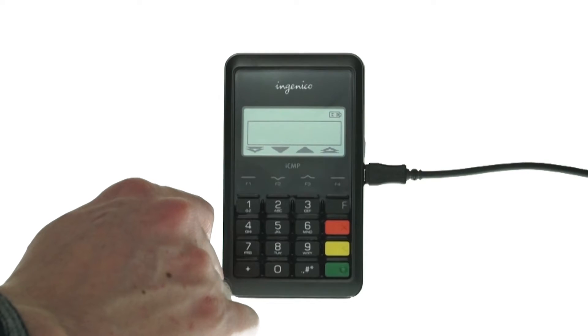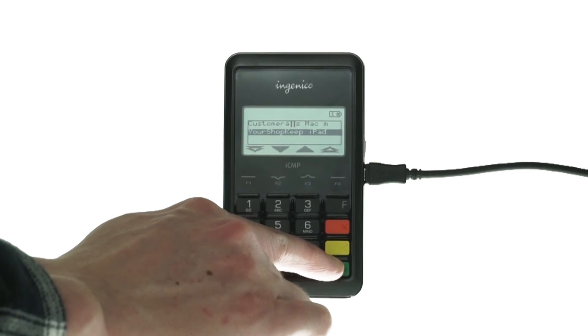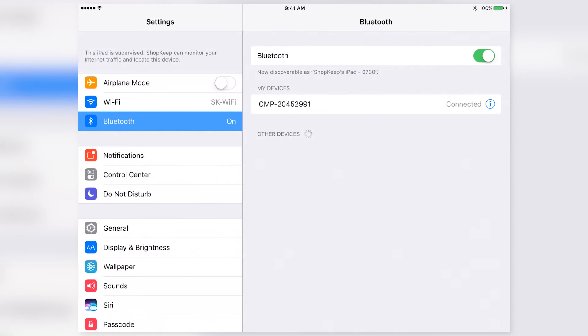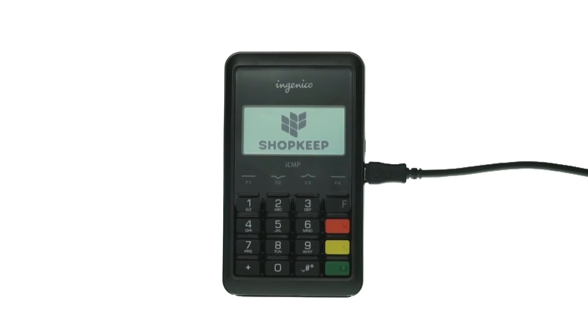Tap F1 to begin the pairing process. Using F2 to move down and F3 to move up, highlight your iPad on the list and tap the green button to get your pairing pin. On the iPad, a pop-up will appear. Enter the pin from the reader and tap Done. You should see a device starting with ICMP that is now connected. The reader itself displays the Shopkeep logo to let you know it's paired and ready to use.